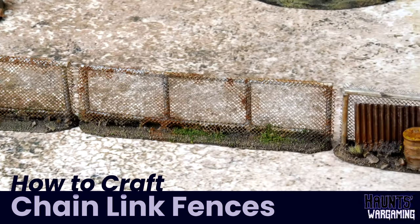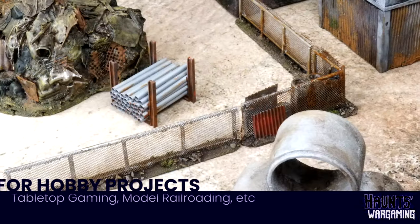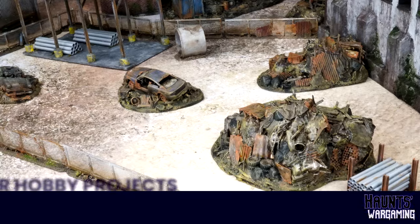In this video, we're going to be building some chain link fences, primarily for tabletop gaming purposes, but you could use this technique for other projects like model railroading for example.